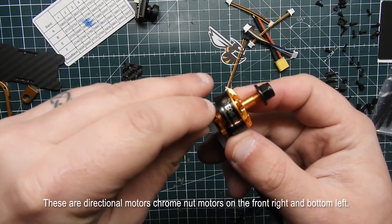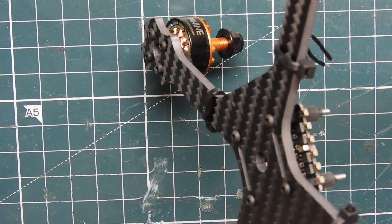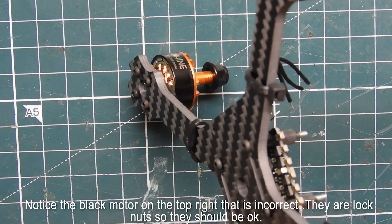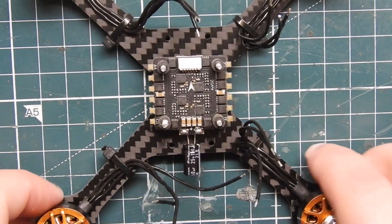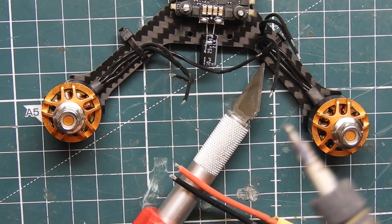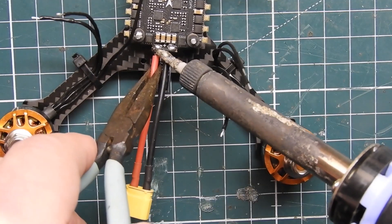I went ahead and mounted the 4-in-1 ESC to the board. I was actually missing some standoffs so I had to find some of my own, and I mounted it with the flat black screws with the plus and minus oriented correctly. Now I'm getting ready to mount the XT30 to the 4-in-1 ESC and soldering that on there.